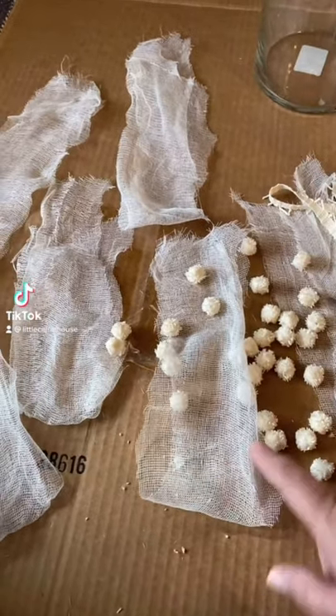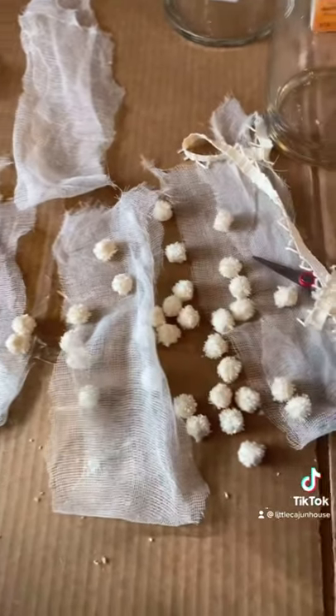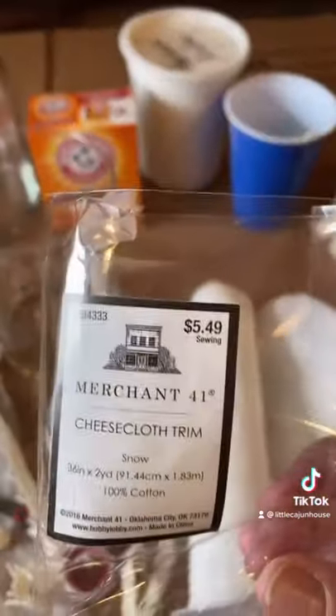I went ahead and cut the cheesecloth into strips and cut off a whole bunch of pom-poms. This is the cheesecloth on a roll from Hobby Lobby, and that's that.